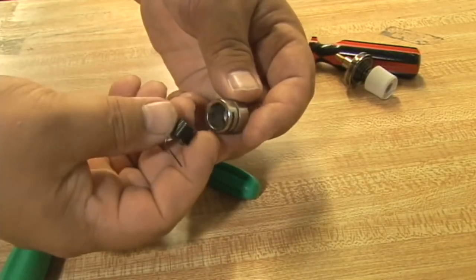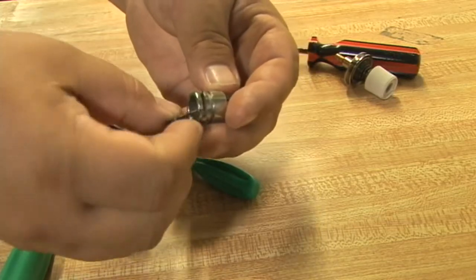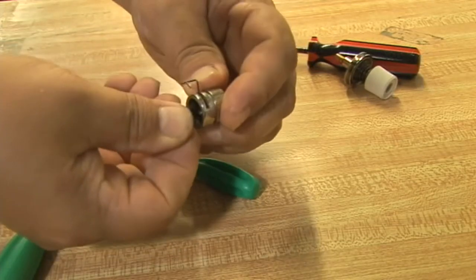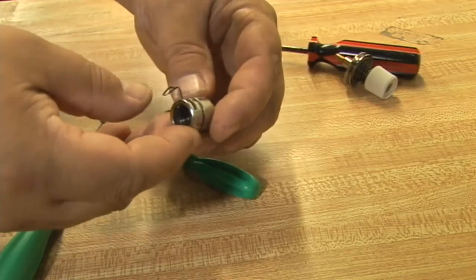Once the spring has been removed, you'll insert your new take-up spring if it was required. Place the hook through the slot in the outer assembly, then finagle it until the coil springs go inside the core. It should be done just like this.